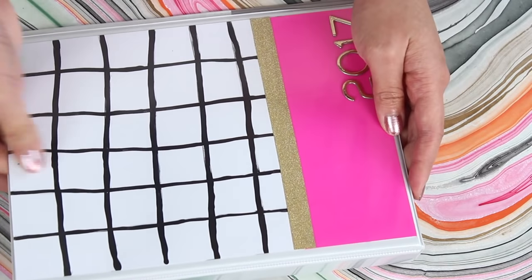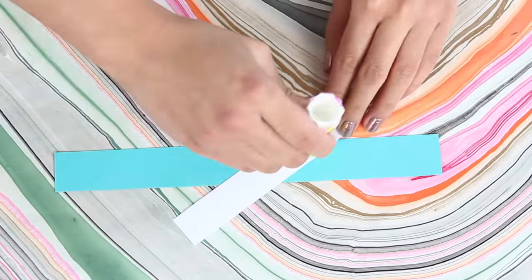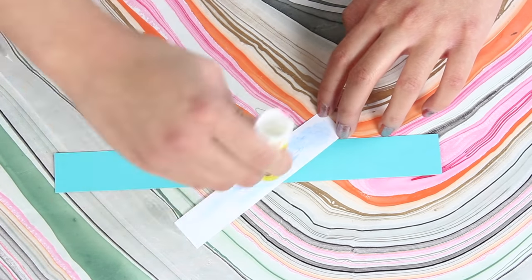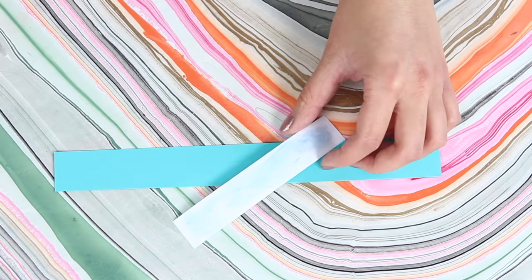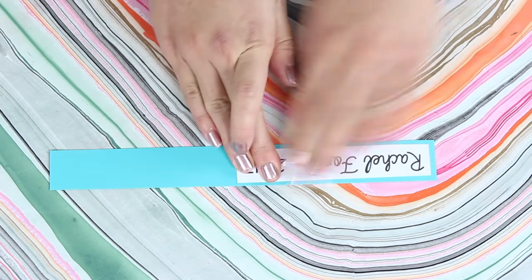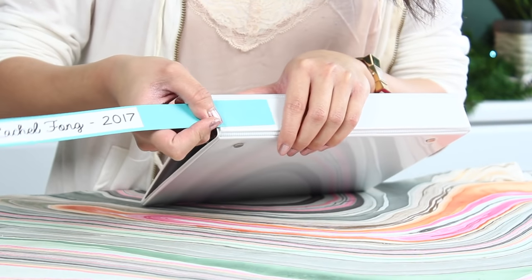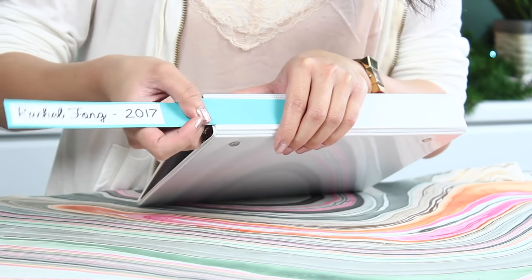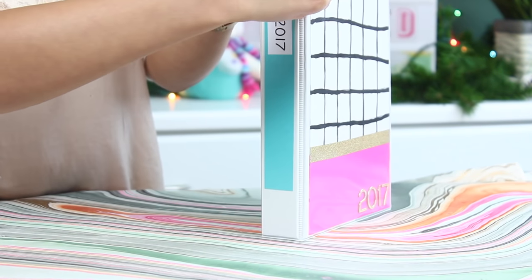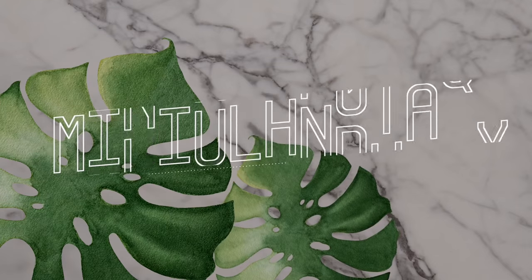I think this one is super cute but still very clean and modern looking. For the side binding I'm also going to make this little insert — I just printed out my name and the year and I'm going to glue that on the side. Then I'll scoot this into the side binding. It's a lot easier if you stand the binder up on its side and go little by little.